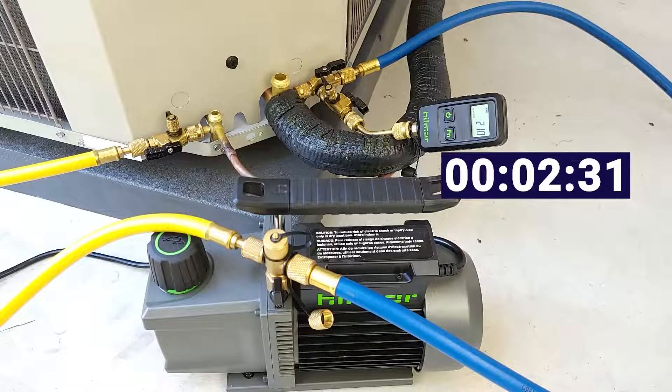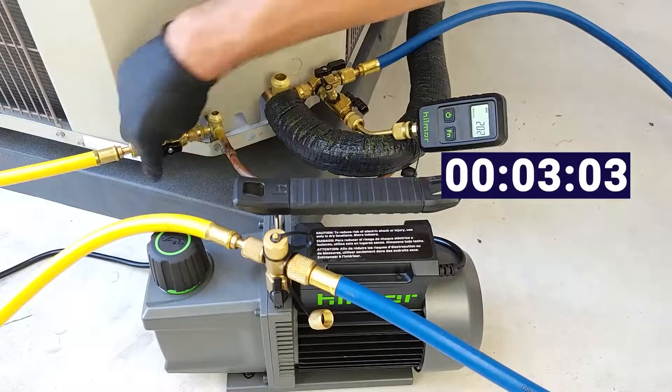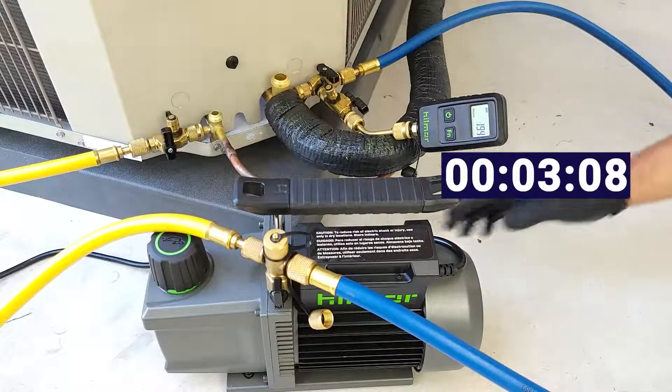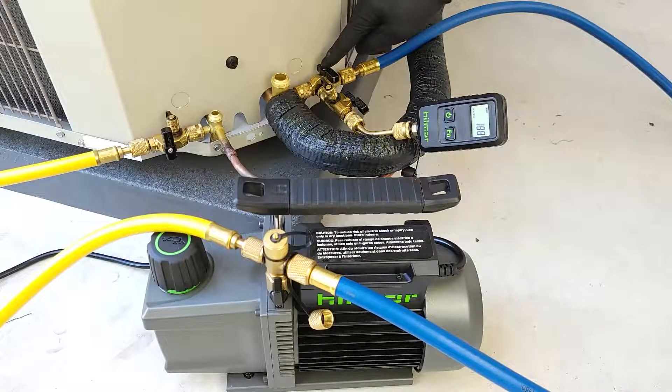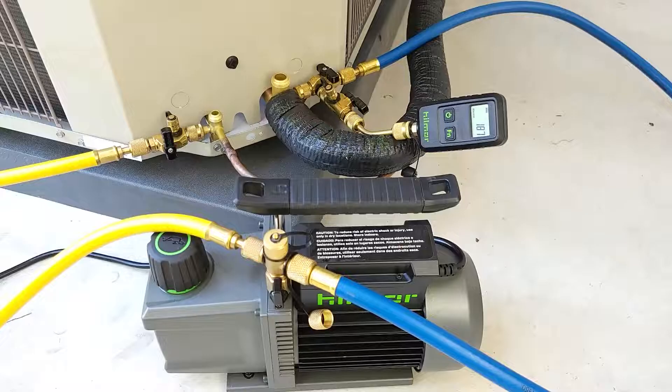EPA 608 regulations state that you have to get a system down below 500 microns. We did that pretty early on. I'm just doing extra vacuum to really make the inside of the tubing very dehydrated in order to allow the refrigerant into the tubing, so we'll have a real nice system when we're done. I was closing and then reopening these valves while the system was running just to get any air trapped at the ball valves, trying to get rid of that. Our vacuum is holding pretty well — we're at 186 microns, and it just took a couple of minutes.